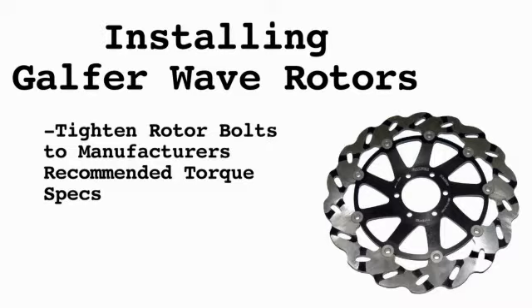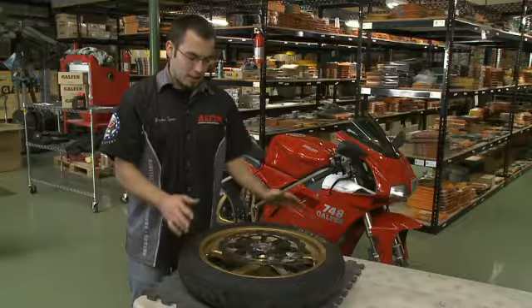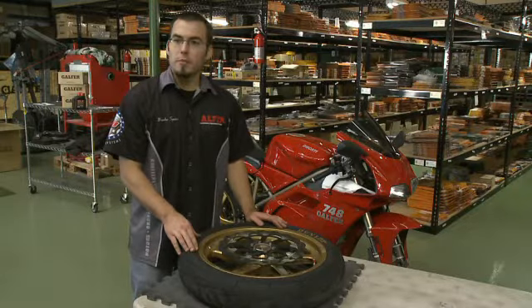Now we have our rotor torqued down to the OEM specifications. We're going to go throw it on the bike. We do recommend that you put a new set of brake pads in whenever you're replacing your rotors — we recommend Galfer brake pads with the Galfer rotor. You're going to want to take it easy; we recommend for 100 miles just easy, in-city kind of traffic driving.